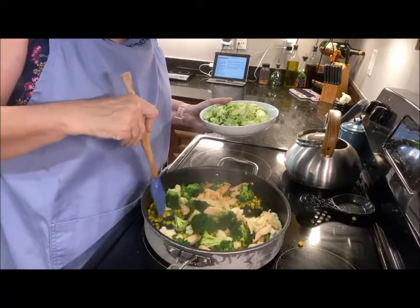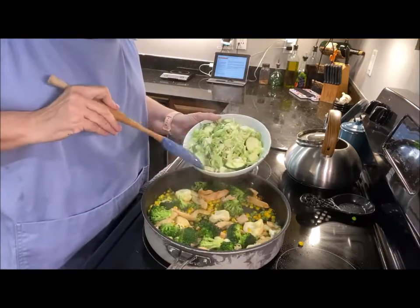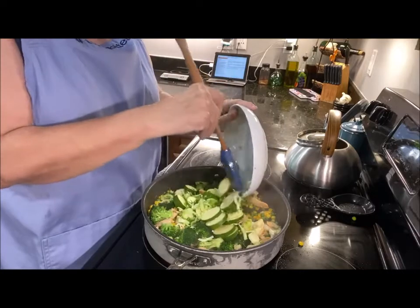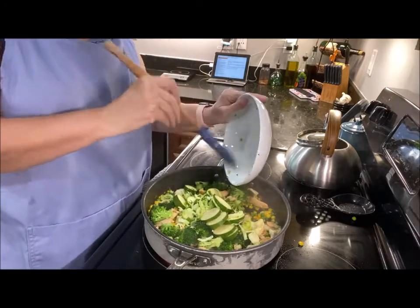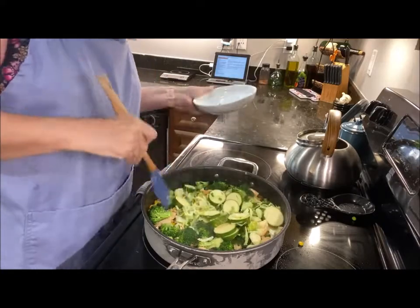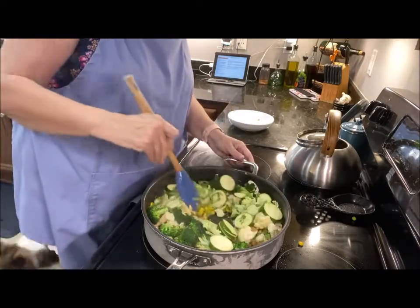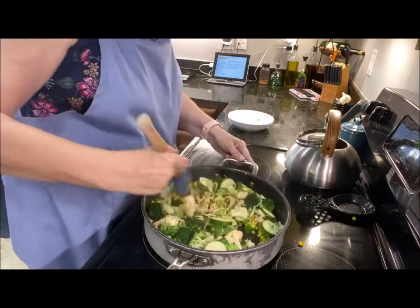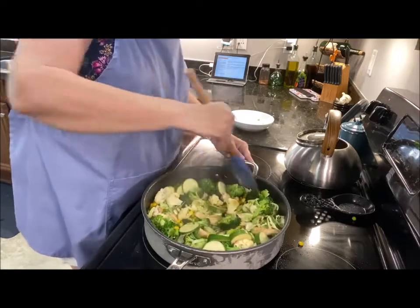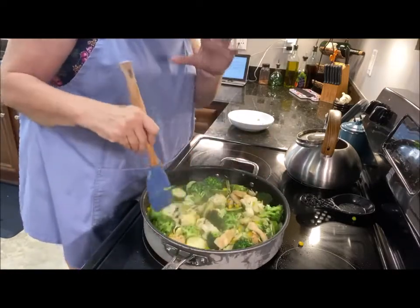This has been stir-fried for about two to three minutes now. I wish I had cut my broccoli florets just a little bit smaller, but that's okay. I'm cleaning out the crisper — I had a few little brussels sprouts left, so I just shredded those up along with a zucchini and a couple of really small green onions. I'm going to stir all of this together for the next couple of minutes until it starts softening up.